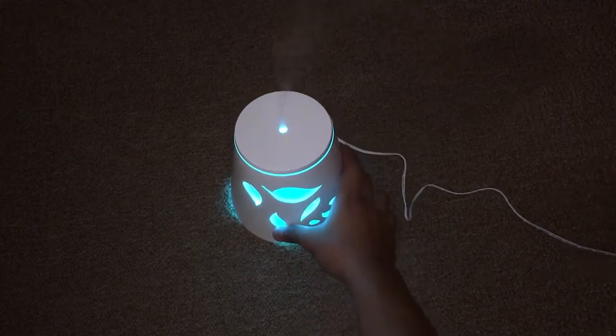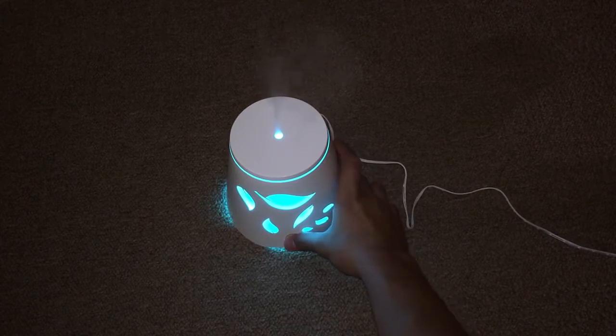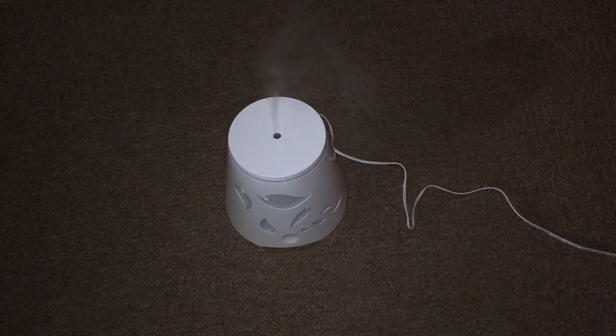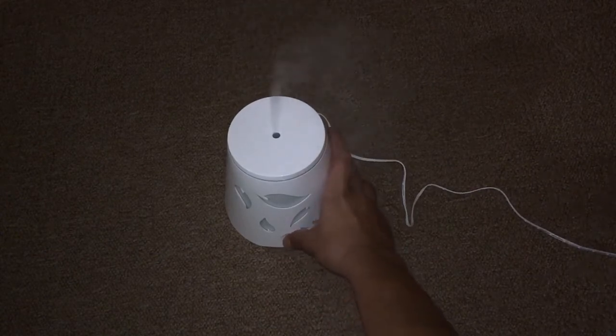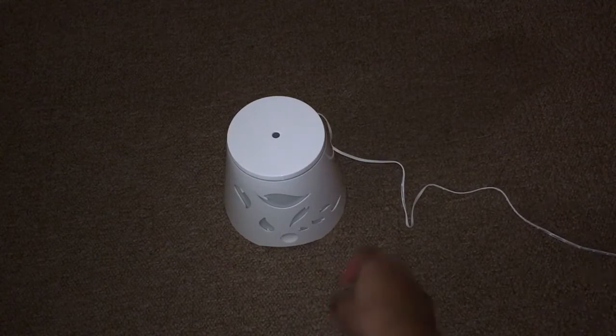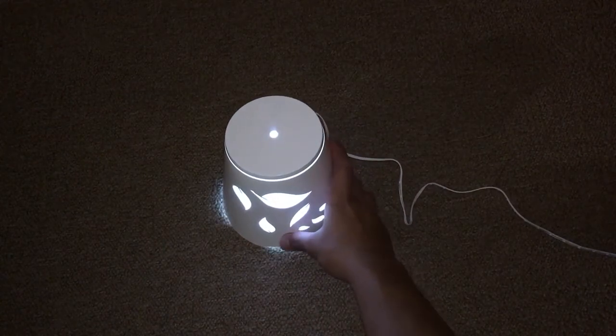If you want to use the oil diffuser without the light — say at night you just want the scent — press the button three times and you'll get just the mist without the light. If you press it a fourth time it turns off. Press it again to turn it back on according to your preference.